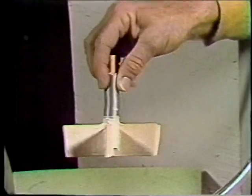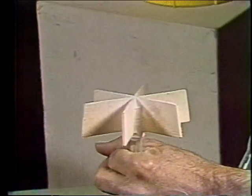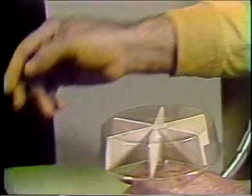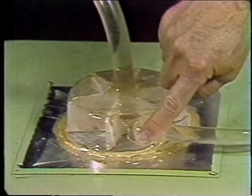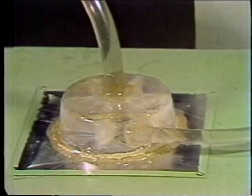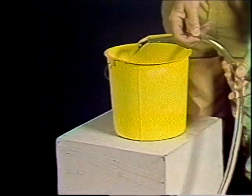Now we'll turn the impeller over so it's driven from the bottom. We'll have to put a seal around the shaft so there isn't leakage down the shaft. Now we put the pan on top and seal it. If we put an opening here, which will be the inlet, and one here, the outlet, we've constructed a centrifugal pump. The pressure at the outlet isn't very great, but it is enough to force the water up into this bucket.